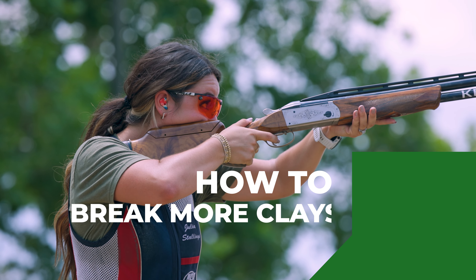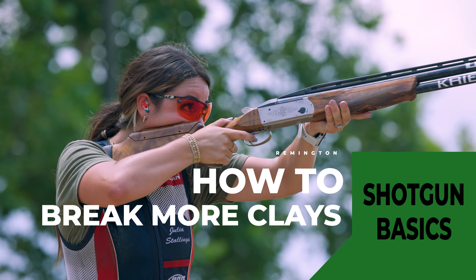Hi, I'm Julia with Remington Pro Shooter. Today we're talking about the basics of shotgun shooting. A lot of people ask me, how do you see a clay target? And the difference is aiming and pointing.